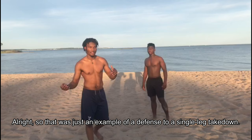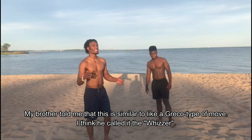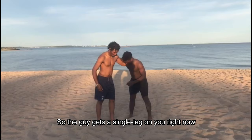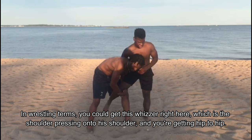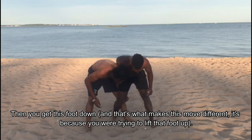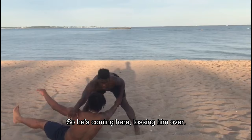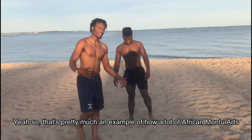That was an example of a defense to a single leg takedown. My brother told me this is similar to a Greco-type move called the wizard. In wrestling terms, when the guy gets a single leg on you, you get this wizard — a shoulder pressing onto his shoulder, getting hip to hip. But what makes this basua move different is you hook that foot up and on top of that you're pulling the wrist across, tossing them over. And you can see this works with any size difference.